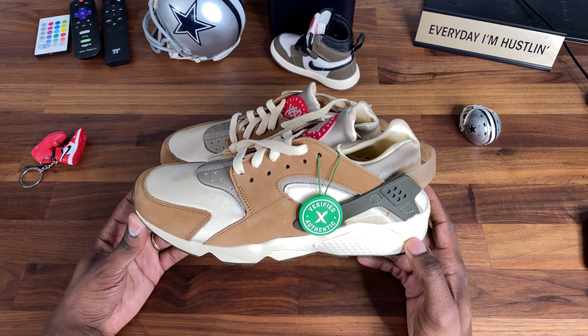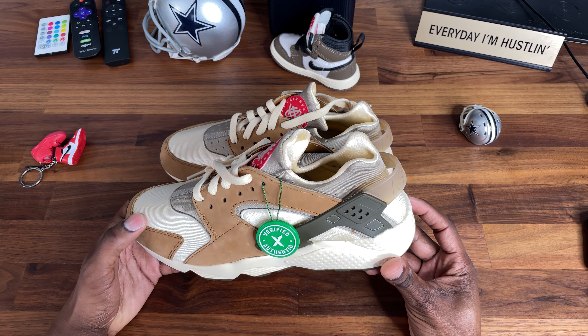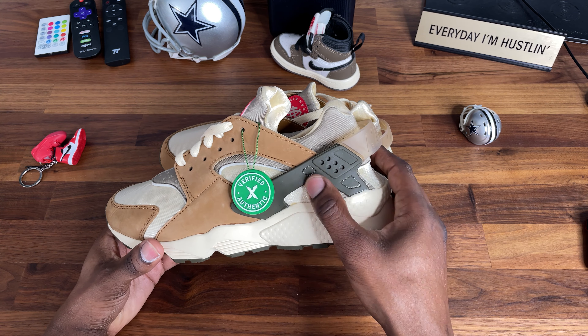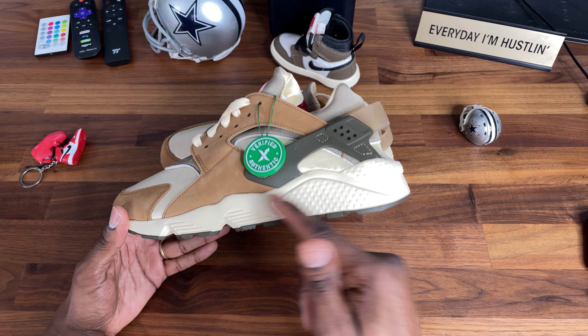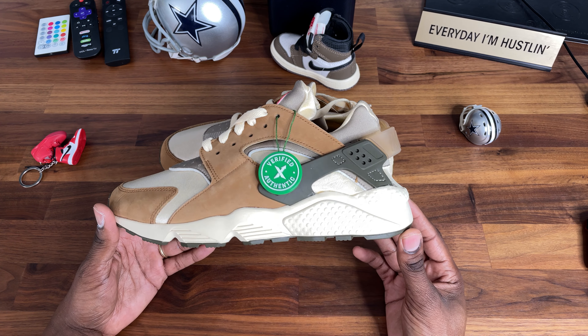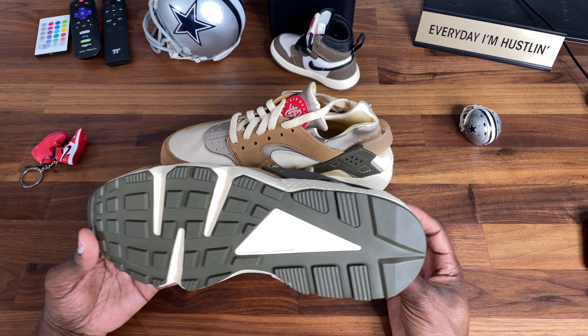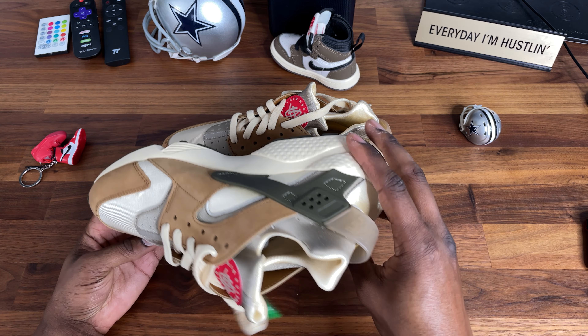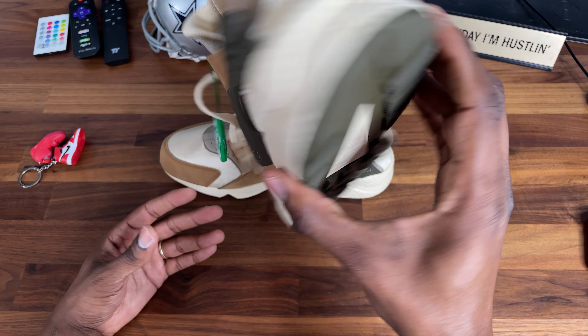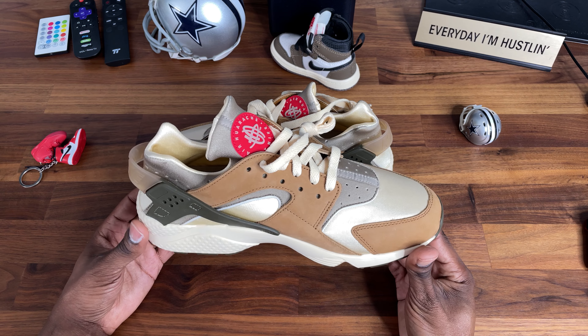The colorway on these — I love it. It's like this brown, this tan. I'm gonna call it like a dark olive midsole, and the outsole is like that dark green. These are fire, these are definitely fire — these are daily wearers to me.